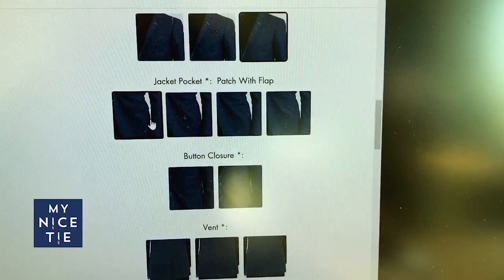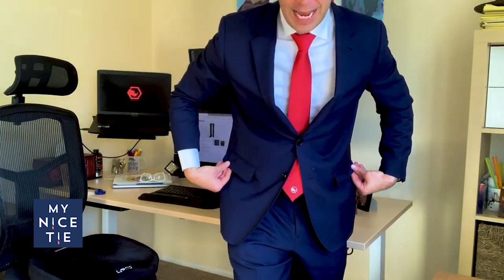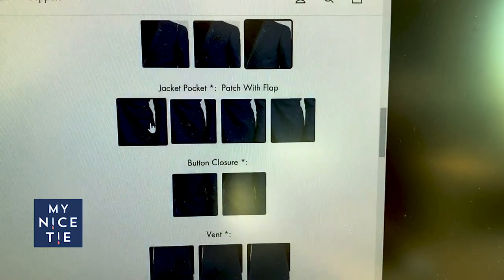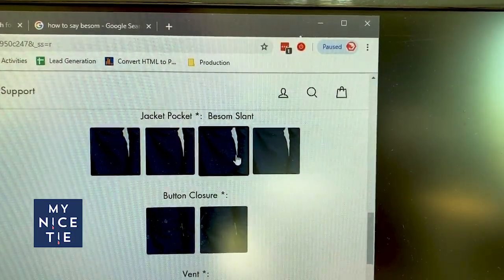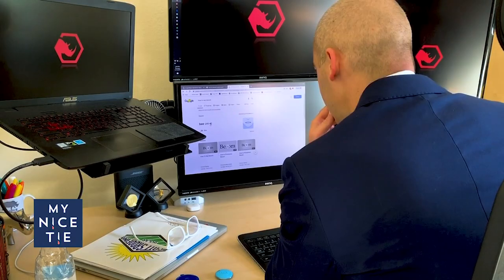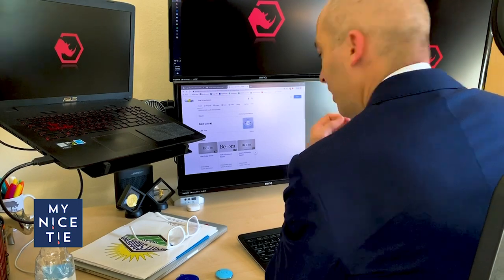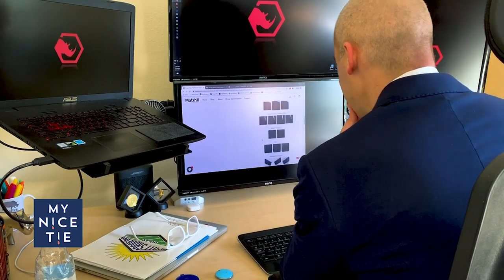The next question is jacket pockets. Typically all suits have flaps — you can pull them out or tuck them in. It looks like they have a patch, a beesum slant — I'm not sure how to say that — and no pocket. I'm going to go with the beesum slant.